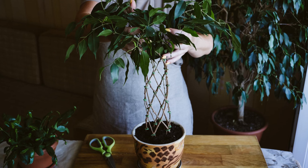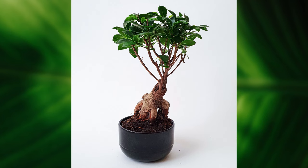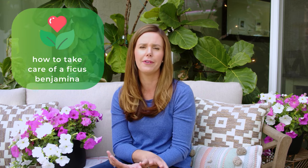You can actually braid the trunks of these plants, which is a really cool effect. If you buy a mature plant, you can find some with braided trunks — a great aesthetic. They also come in a bonsai form, which is a lot of fun if you're interested in bonsai plants.